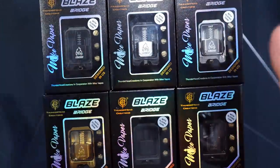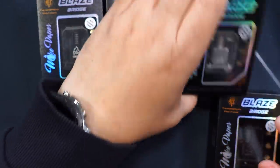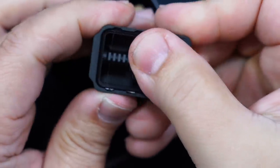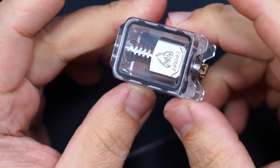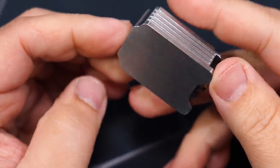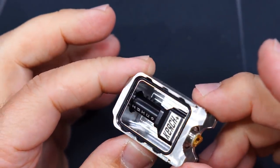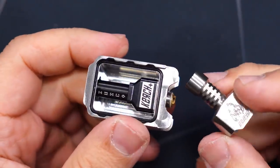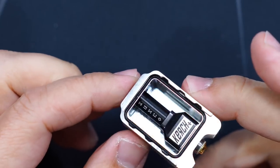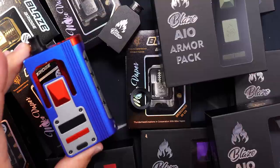We also got some new tanks coming out for the Blaze in a bunch of different colors. Here's the matte black — it's a metal tank with a sliding glass. Over here we got a plastic all-clear with a sliding glass to fill. And here's a look at the stainless steel one — same thing, sliding glass. We've also made the tanks compatible to use your own bridges, so the Blaze bridge on top is the regular one that'll fit in any kind of borrowed tank, so you could use any type of bridge inside the tank.